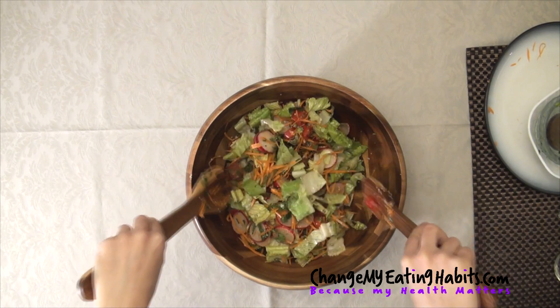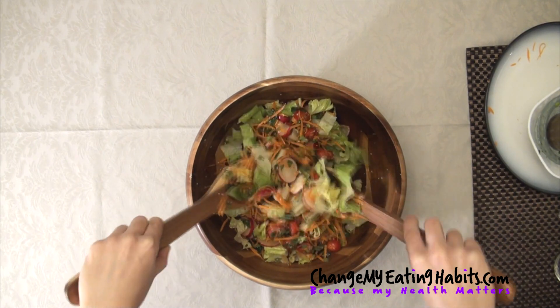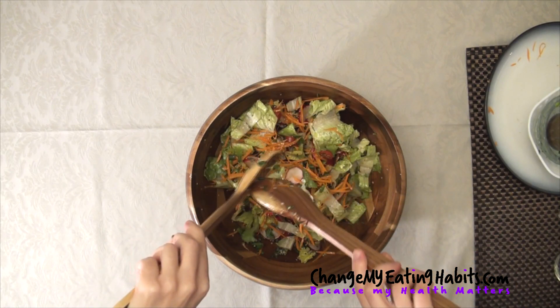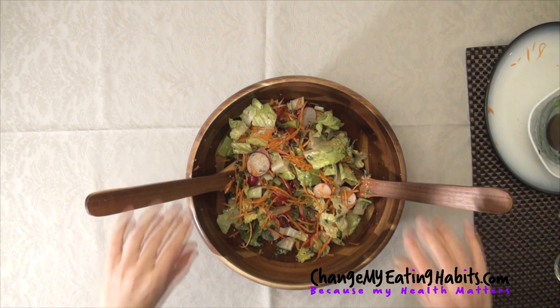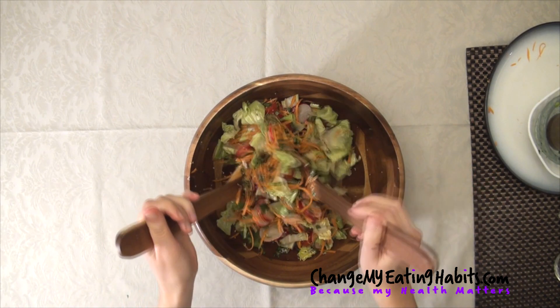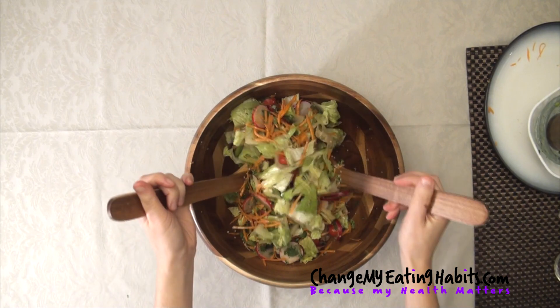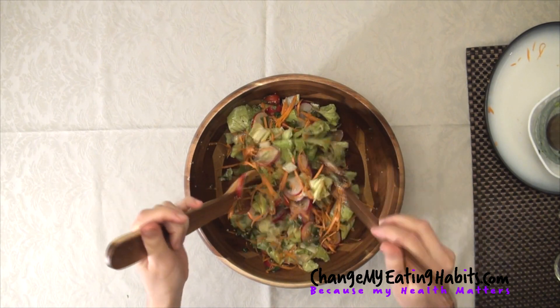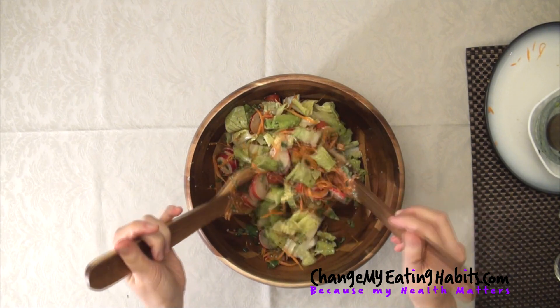If you want to add more nutrition to it, you can add some beans — pinto beans, navy beans, whatever you like. I love to add whole foods to my daily diet. It's important for the environment, for the animals and for our body.